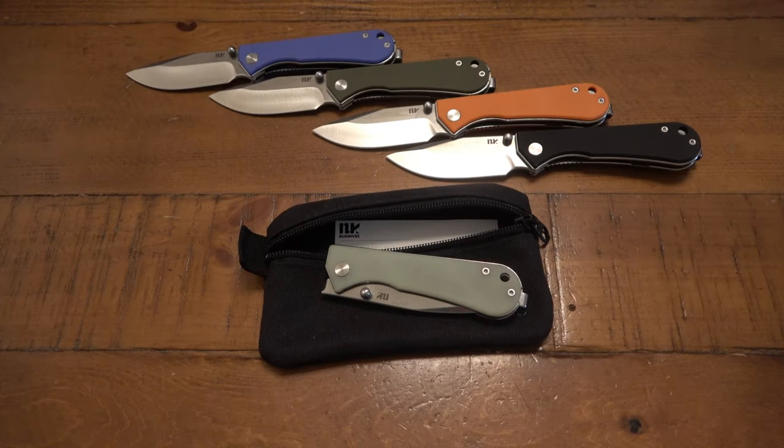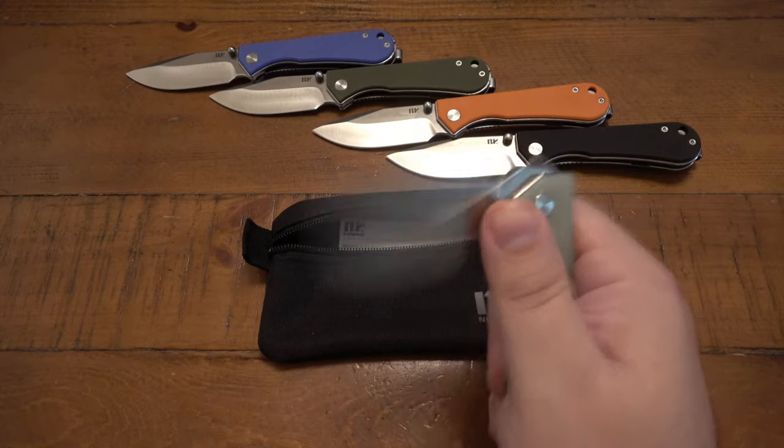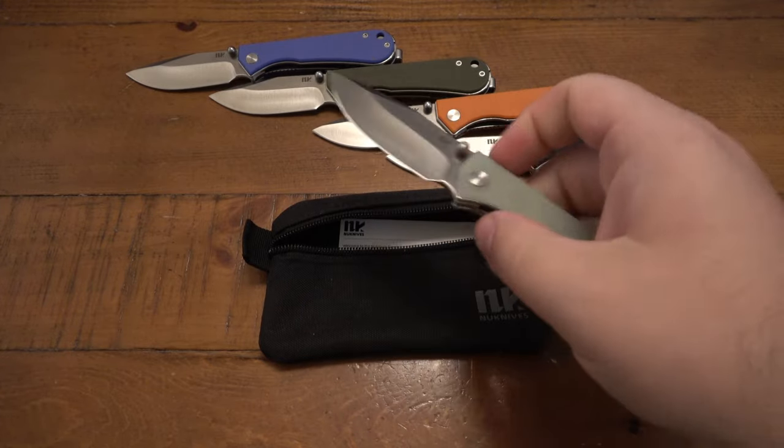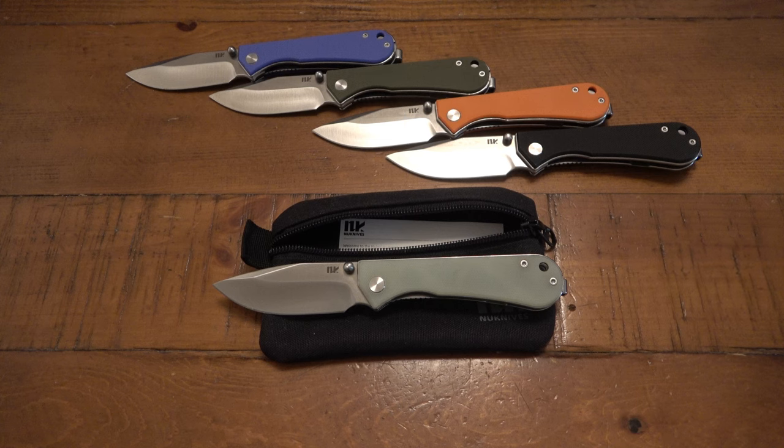Today we're looking at a new brand called New Knives, spelled N-U-K-N-I-V-E-S. When I first got this knife I was calling it 'Nuke Knives' because N-U-K stands out, but the knives part uses the K. So I have to change how my mind works — they are New Knives, N-U.